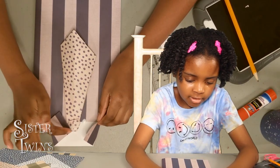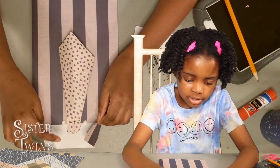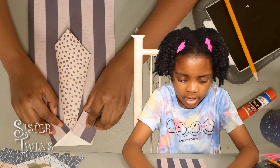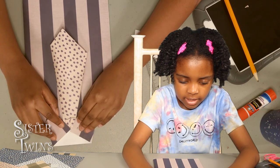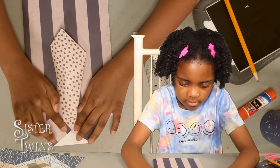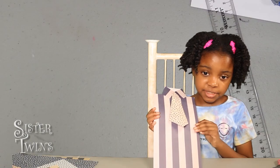So there's a glue dot there, a glue dot there, a glue dot there, and a glue dot there. You don't have to do what I did, but I just decided to do it so I can get an extra stick. This is my shirt.